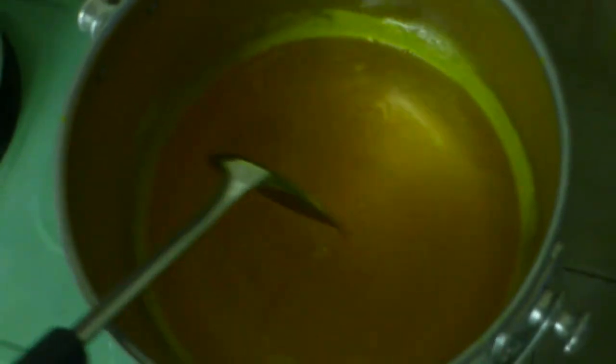Be careful — don't let the liquid splash onto your fingers because it might burn them. Just stir it carefully.